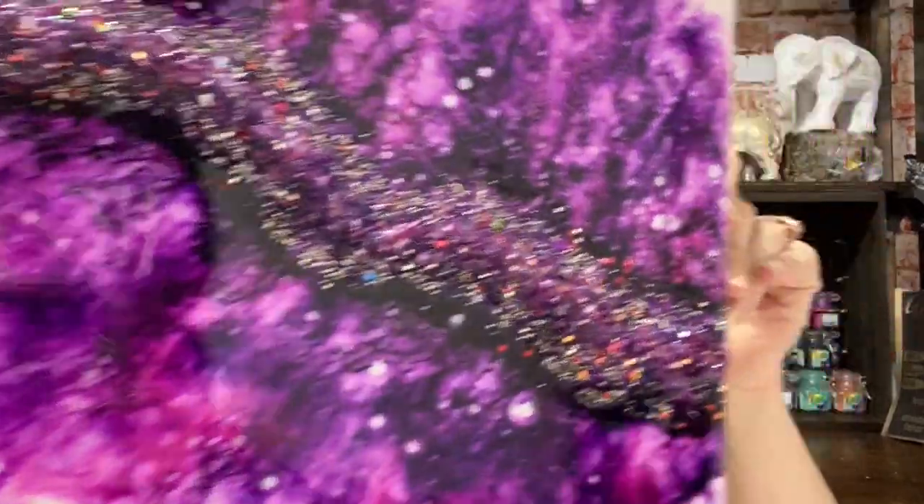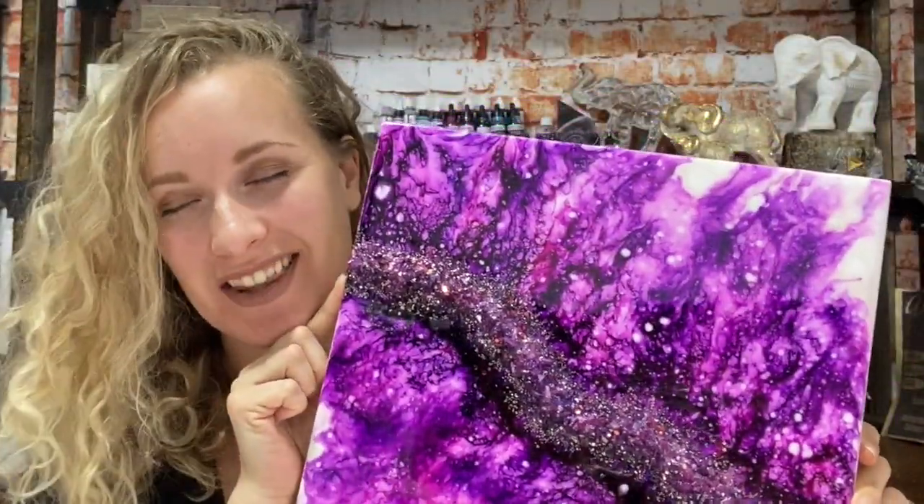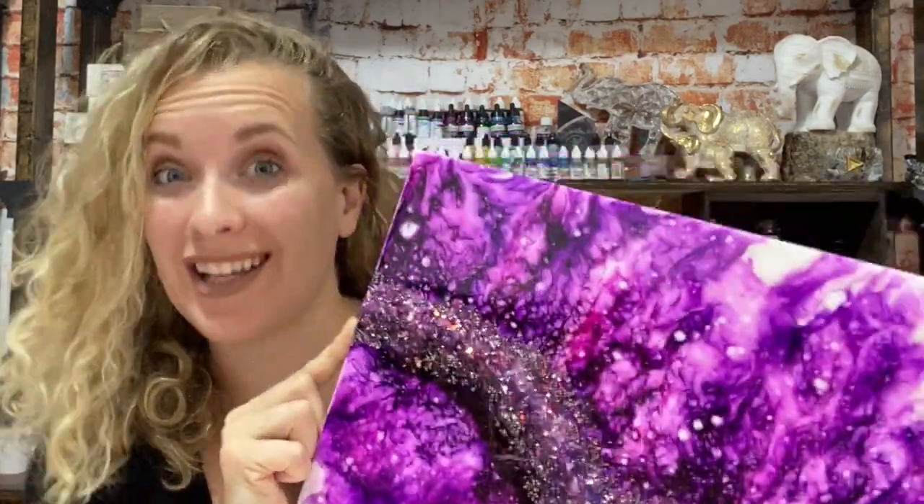Hey everyone, welcome to Abstract Boss. My name is Ashley and today I am going to show you how I created this alcohol ink on resin art piece. I will do a full walkthrough on this particular piece but also give you insights, tips, and tricks along the way so you can make your own alcohol ink on resin art piece at home. Let's get started.